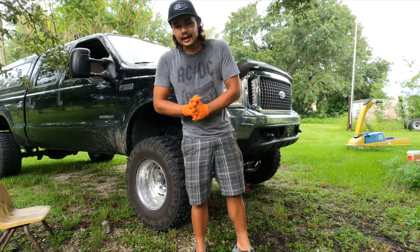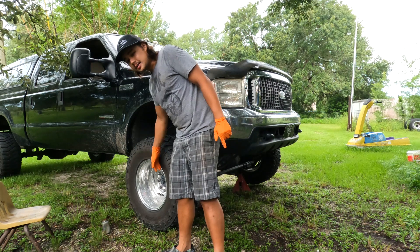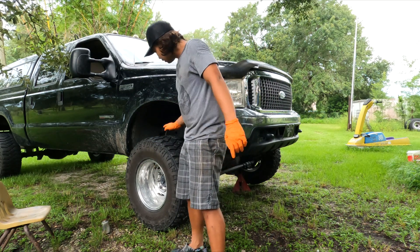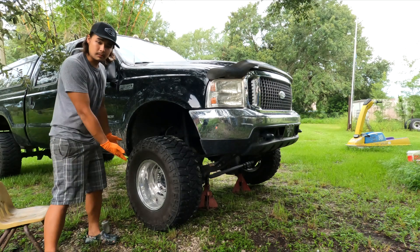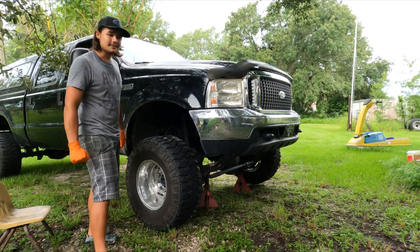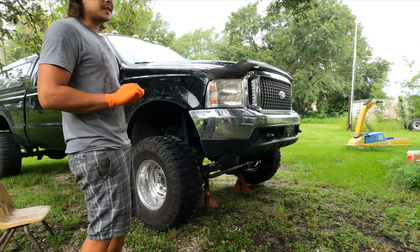I'm not wearing gloves to work on my truck. We're going to pull the wheels here — I already got the truck on jack stands. On my test drive I confirmed the brakes definitely need changing. We're going to pull these wheels off and see exactly how bad the pads and rotors are. I don't think the passenger side will be too bad, but the driver's side is probably going to be bad.